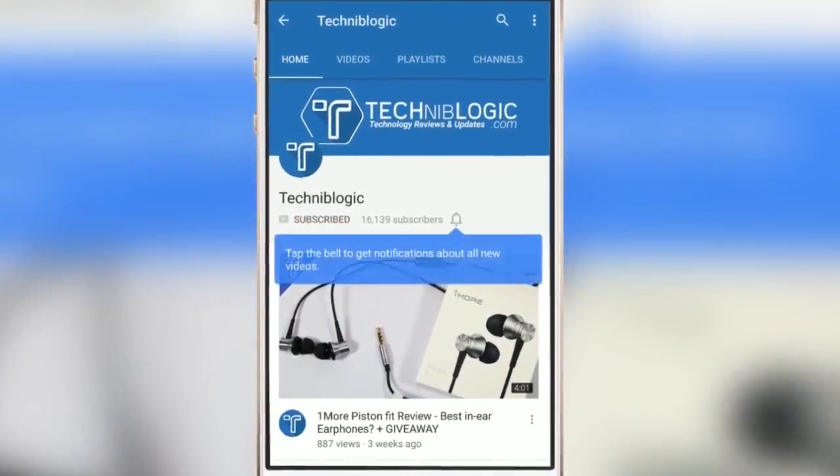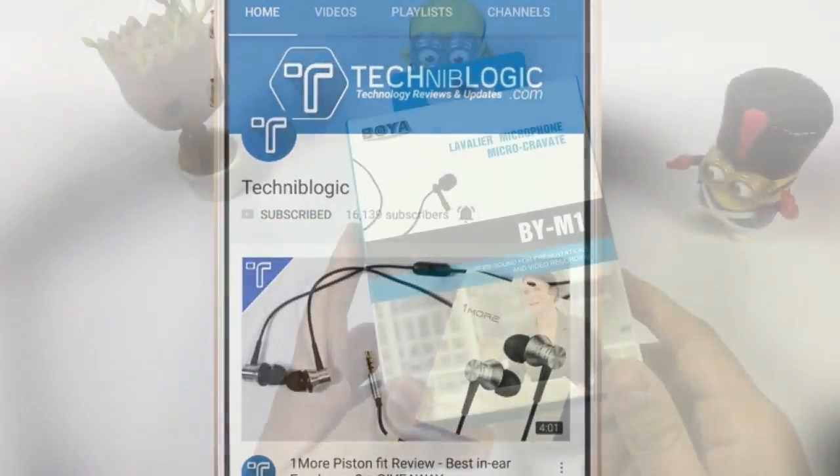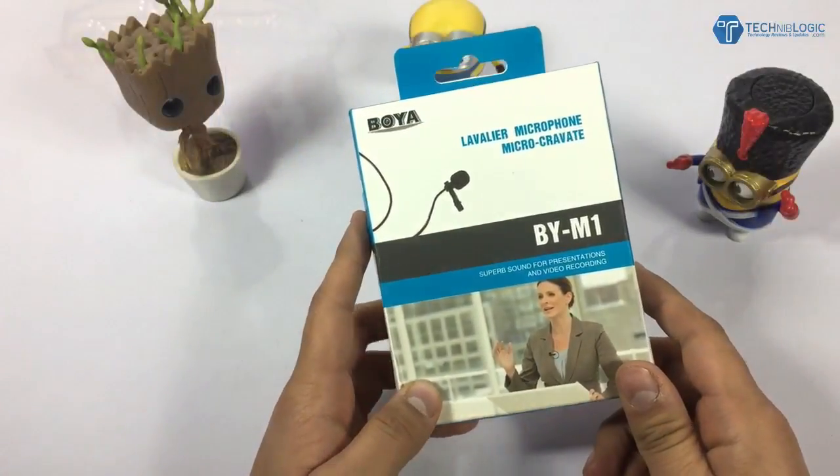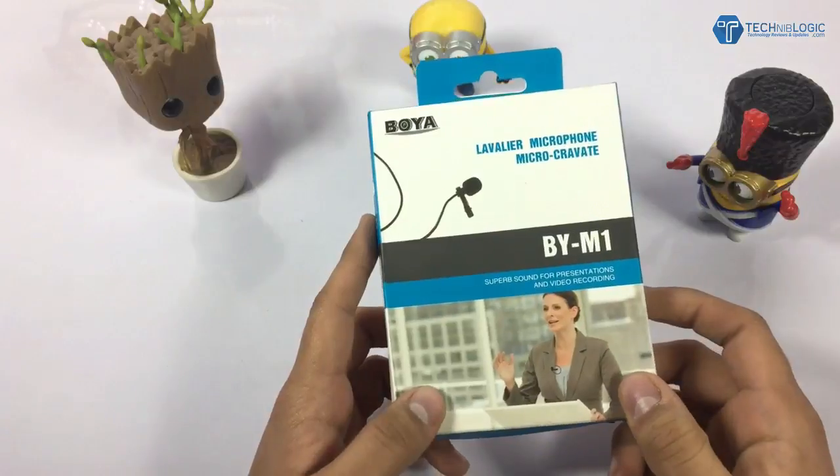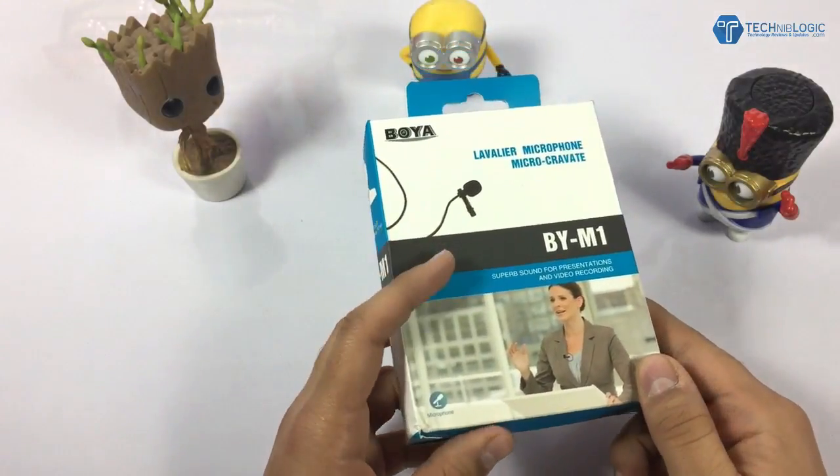Press the bell icon on the YouTube app and never miss another update. Hi guys, Nick here from TechnicProject.com, and in this video I will be unboxing and giving you the review for the Boya BY-M1 mic.